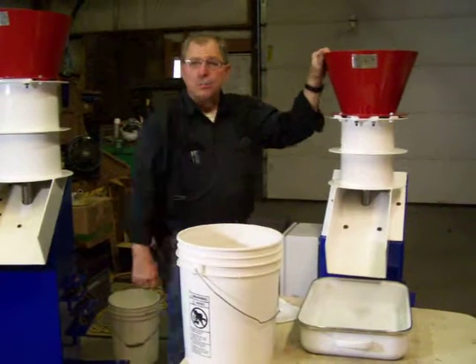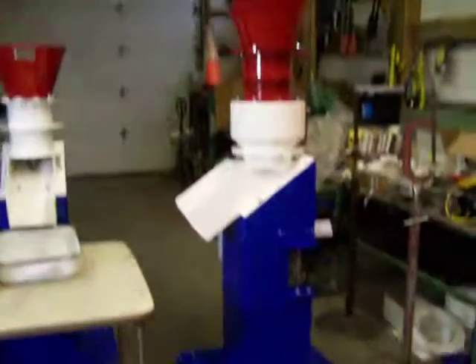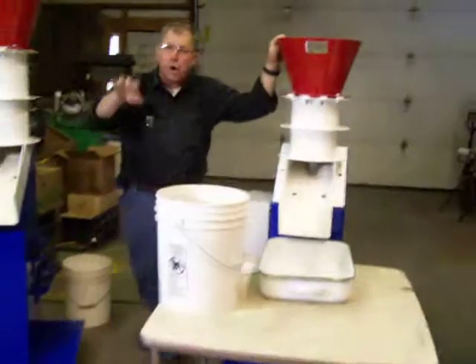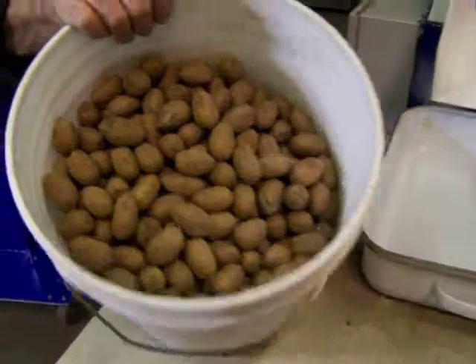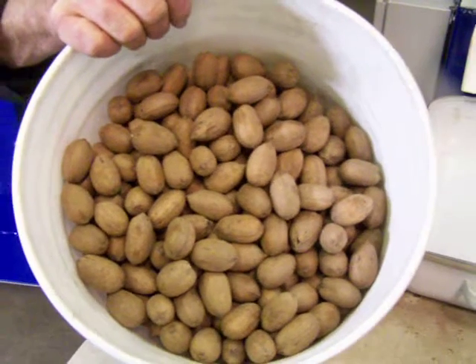Hi, welcome to the home of the Patriot 600, the Adjustable Patriot, and the Locomotive 1000 here in beautiful Napa, Idaho. Today we're going to demonstrate cracking 15 pounds of desirable pecans from Fort Valley, Georgia.